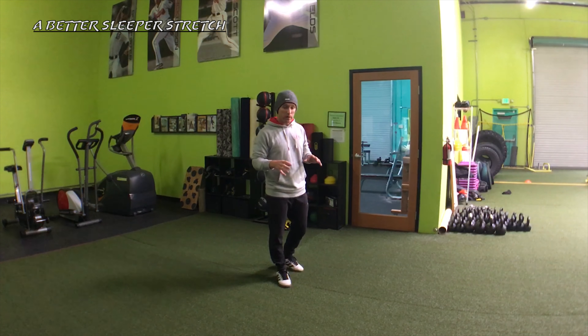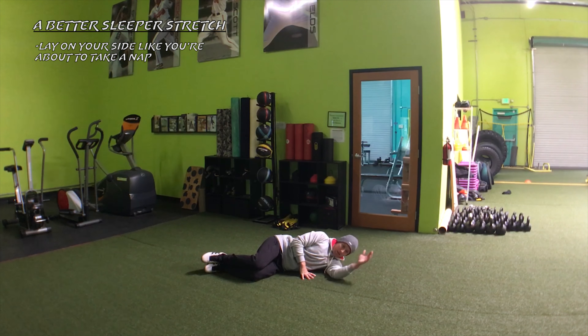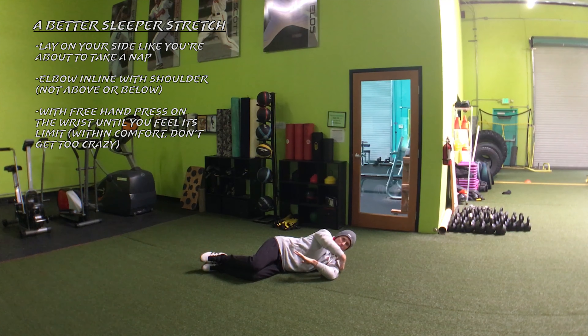Very simply, all you have to do is lay on your side — like you're getting ready to go to sleep. If I was going to lay my head down, elbow in line with the shoulder. When doing this, I'm going to press on the wrist downward, and at the point where I feel some tension in the shoulder, I'll hold that pressure.